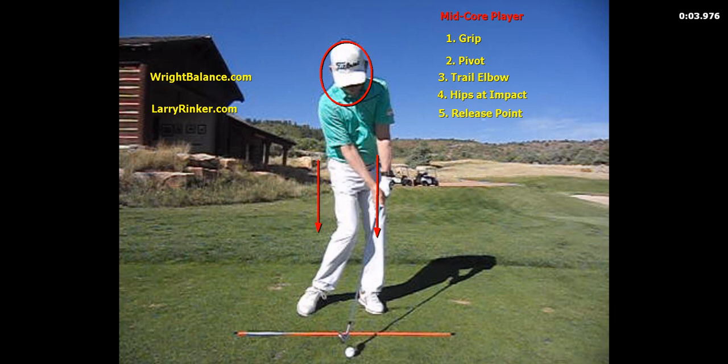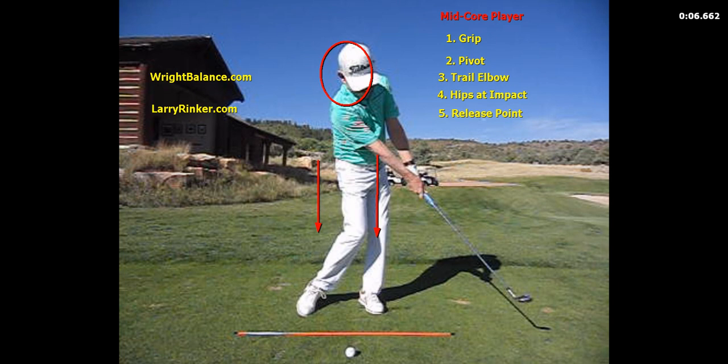And we're going to see that picture that a lot of people think is textbook, where we have the forward shaft lean, the handle forward, and the club has not caught up with the left arm yet. Because of that, the mid core player's release point is going to be further around past impact — somewhere in this range is where they are going to have their trail arm straighten.